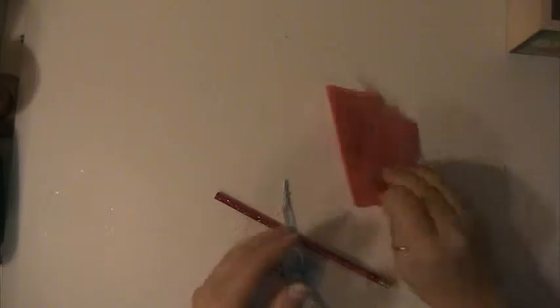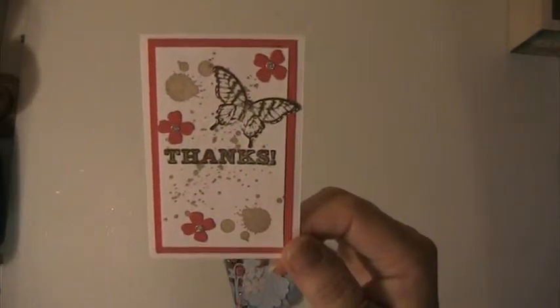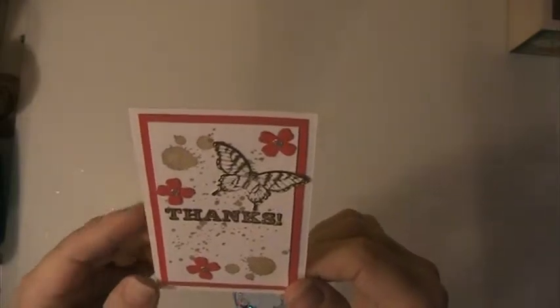Carolyn, thank you for sending this. She sent a really cute thank you card — it's thanking me for participating in her challenge. It says 'You are so thoughtful, bless your heart.' It's a really cute card.